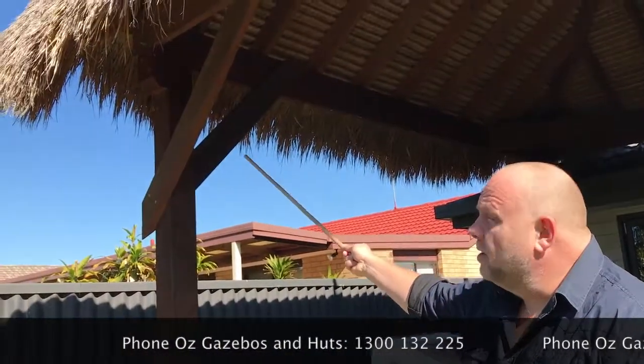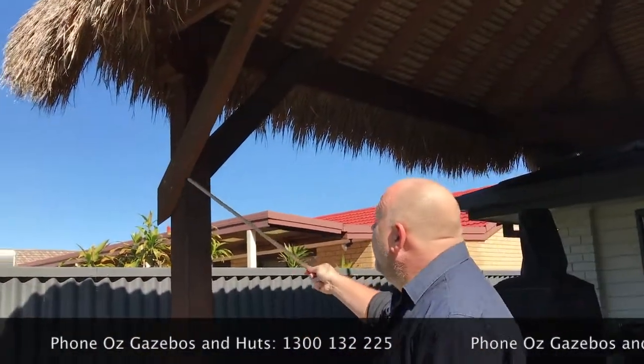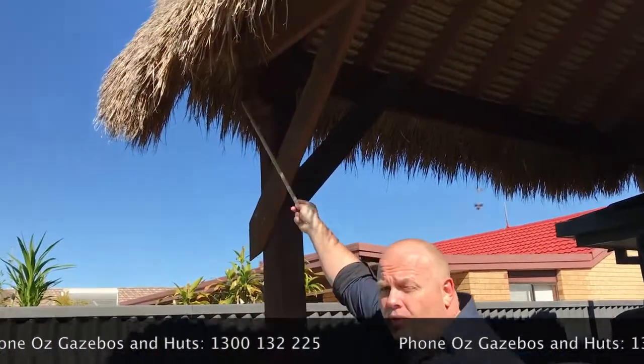You'll notice big corner braces on this one because this is a massive hut. The beams are bolted, not screwed. Important things there.